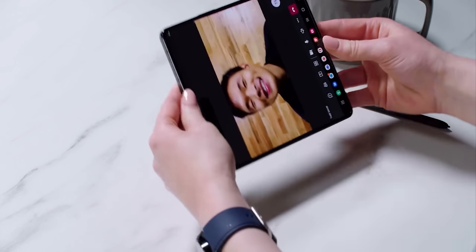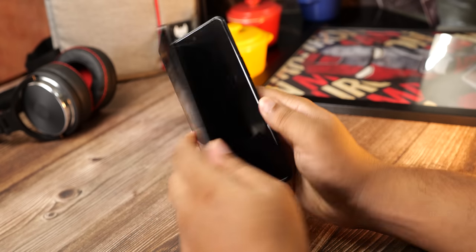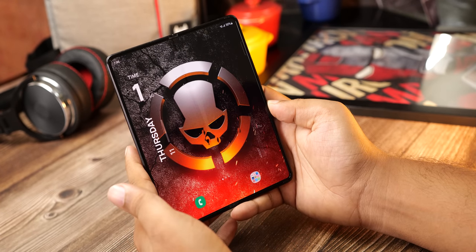The display folding mechanism on Samsung's foldable is pretty straightforward — it just folds like a normal paper, and what happens when you fold a paper is that it develops a crease.